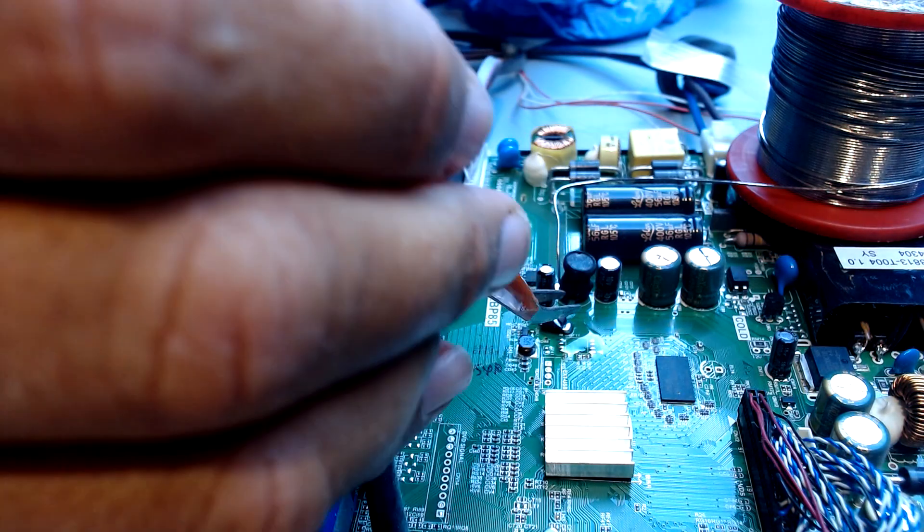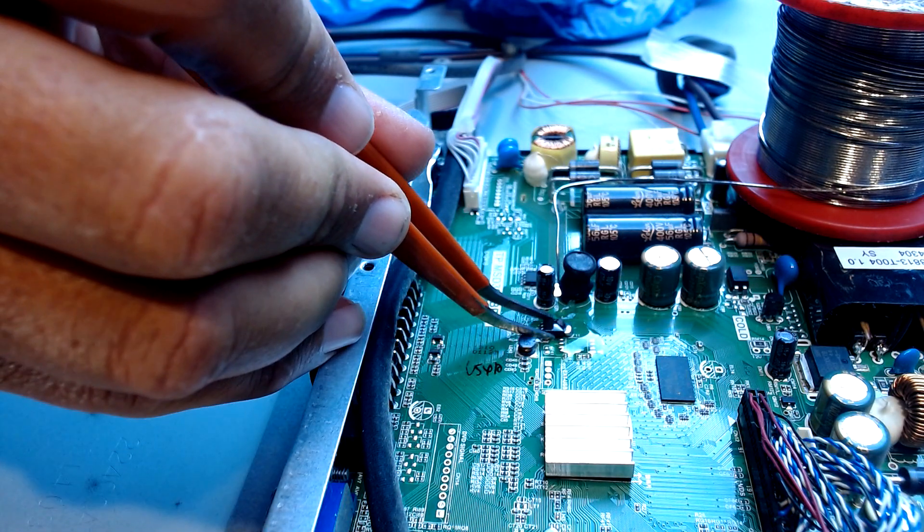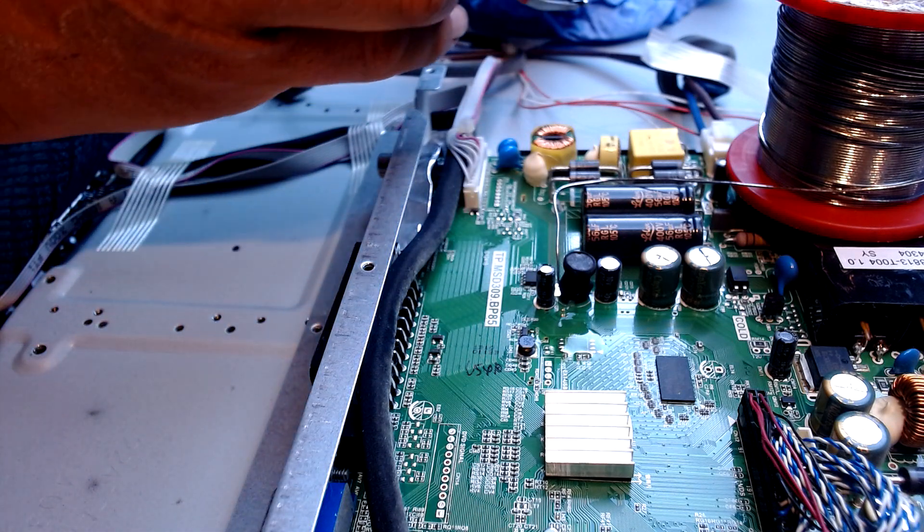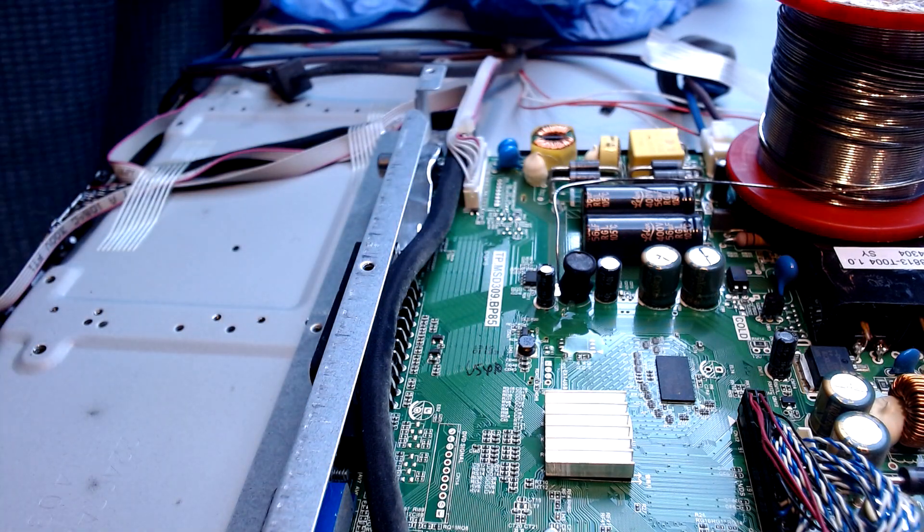I've had these SOP8 chips, these EEPROMs, for ages. Let's get rid of that old one, find a new one, and stick it in.